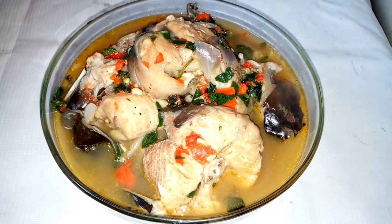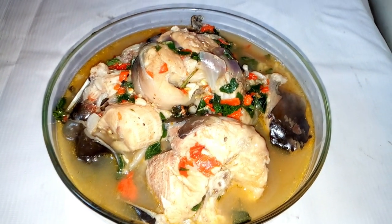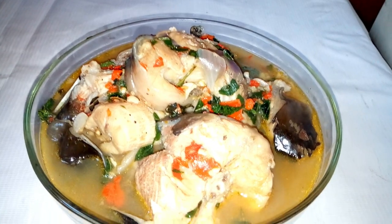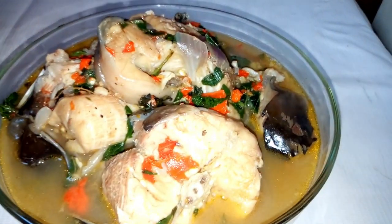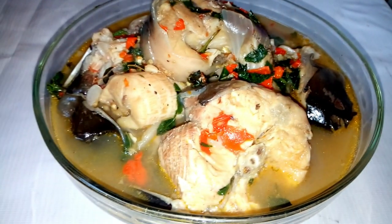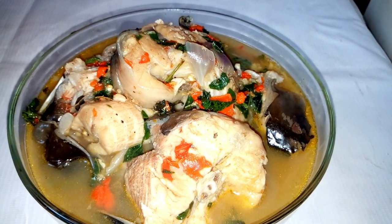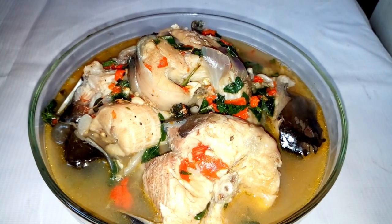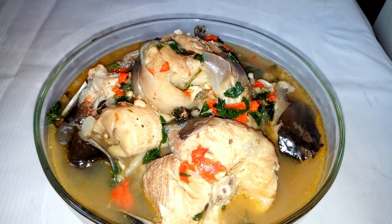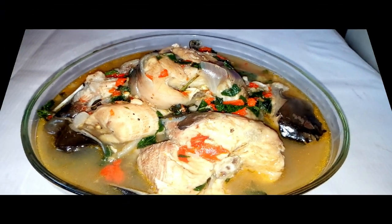Catfish pepper soup is a very special delicacy that can be eaten with white rice, can be eaten with plantain, can be eaten with yam, or with potatoes. Or if you so choose, you can eat it just like this. Keep watching as I'm going to show us all the ingredients I'm going to use to prepare this special catfish pepper soup.